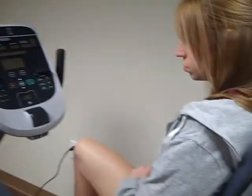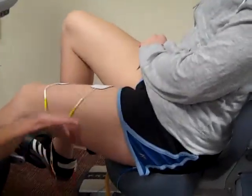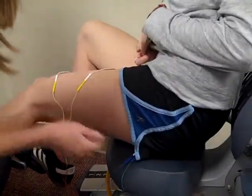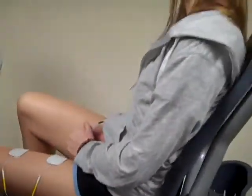Here you can see with April how the electrodes should be set up. We have electrodes on the quads, down here on her hamstrings, and then on her glutes. The article did not specifically state electrode placement, so I think your best bet would be to place them over the motor units of each muscle group.